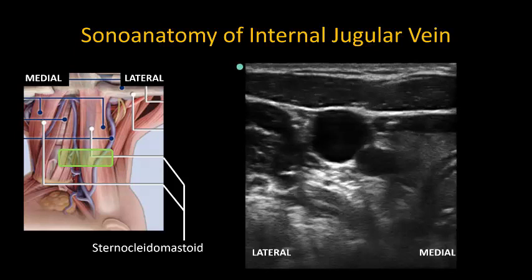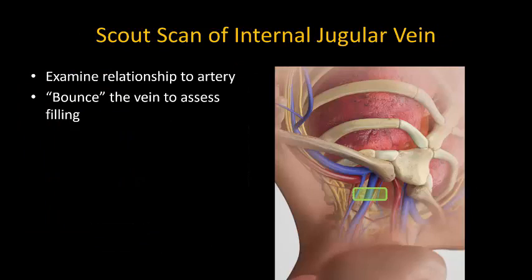The ultrasound probe is placed in a transverse orientation, approximately midway between the clavicle and the mastoid process, over the sternocleidomastoid muscle. The internal jugular vein and common carotid artery lie under this muscle. Other structures that may be seen include the anterior scalene muscle laterally and the thyroid gland and trachea medially.